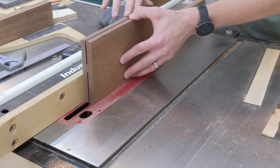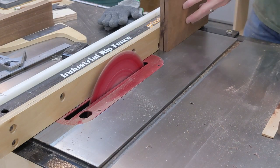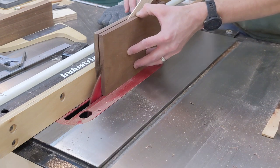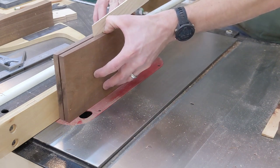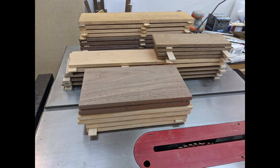And finally, using a thin kerf blade will remove less material, leaving a closer grain match when completed. The process of re-sawing can release a lot of internal stress in a board causing it to warp or twist, so after all parts were sawn, I let them rest for a couple days before completing the final milling.